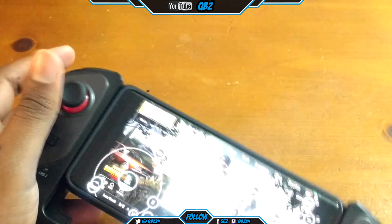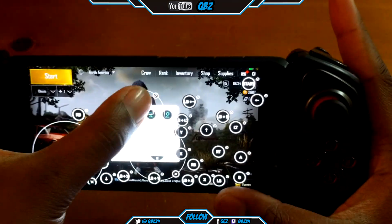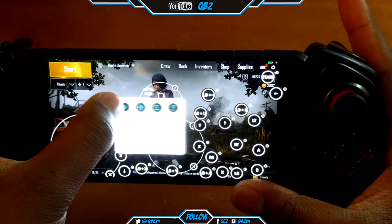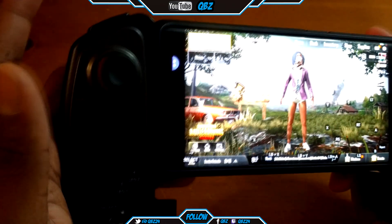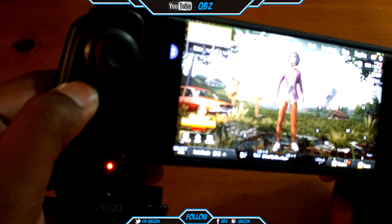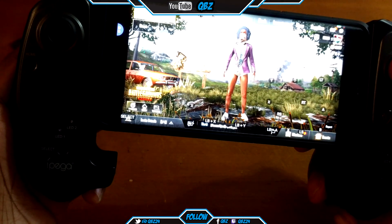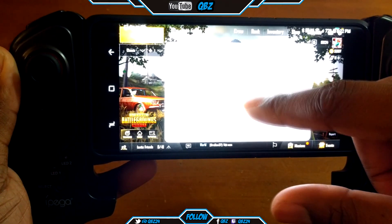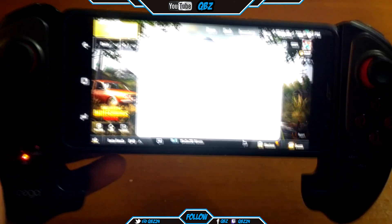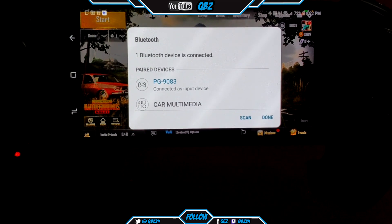I use the Octopus app for my buttons. You hold the home button for three seconds, it cuts on and pairs with the phone through Bluetooth. Find PG9083 in the list, connect it, it stops blinking — done.